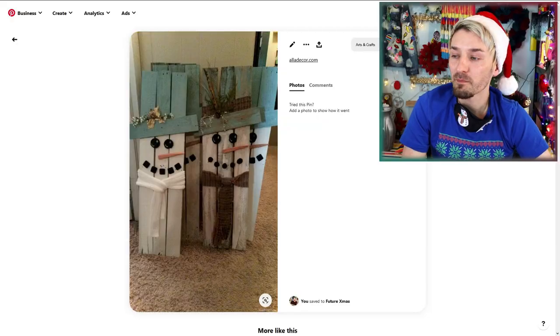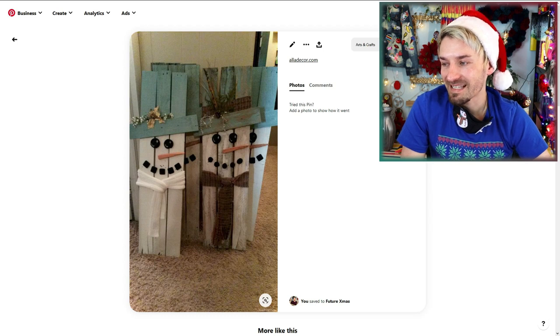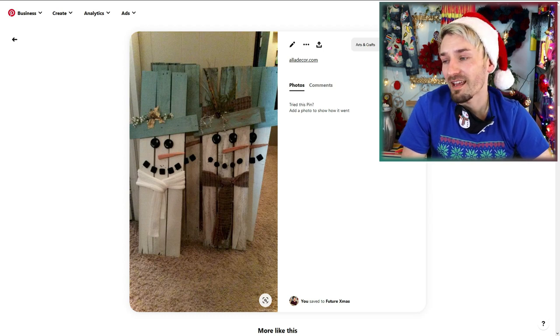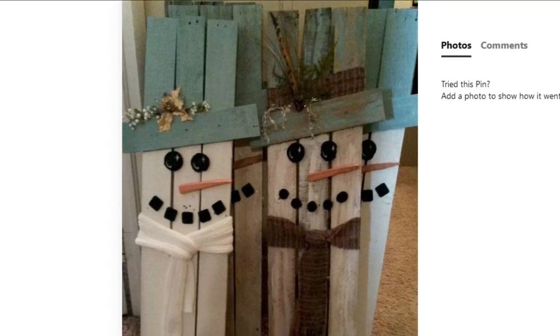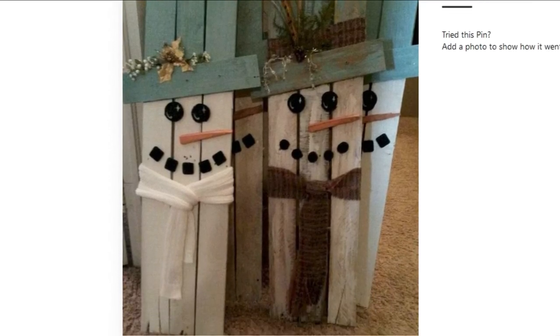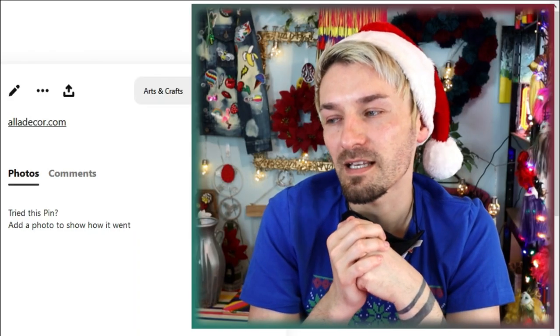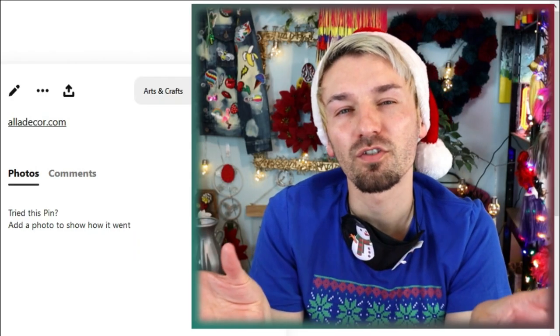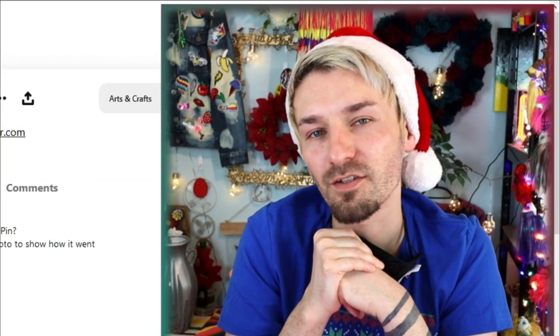I think I'm going to make this wooden snowman as well. Obviously it's just wood nailed together and painted, add a scarf and some other decorations, and you're fine! I think they look quite cool! The picture they've got is absolutely terrible, the quality is awful, but I can imagine if you do it really nice these will look so good — maybe really nice outside, like a porch decoration or something. And I think it'll be relatively easy to do.